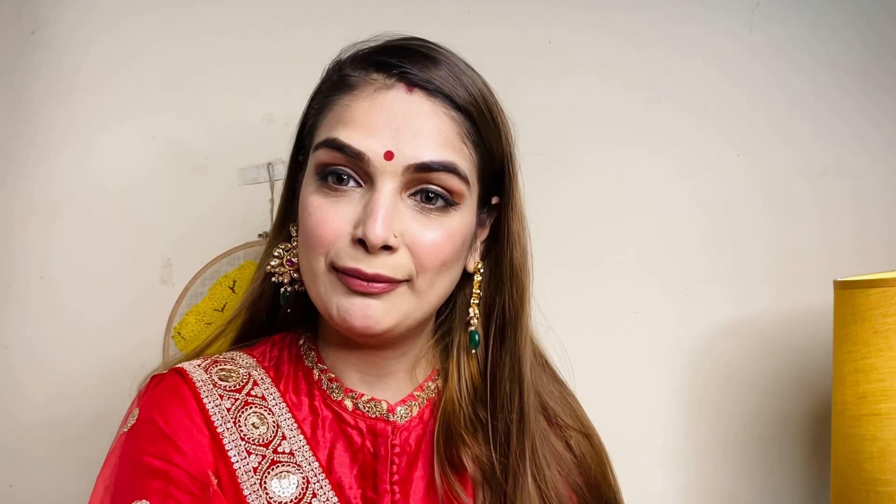The makeup is complete! Now I'm putting on earrings to complete the full look. This is the final look — I hope you liked it and found it helpful. If you recreate it, don't forget to tag me on Instagram. I've tried to keep it simple so you can recreate it easily. If you found this video helpful, please like, share, comment, and subscribe so you get notifications. See you in my next video — bye bye!